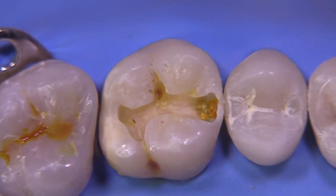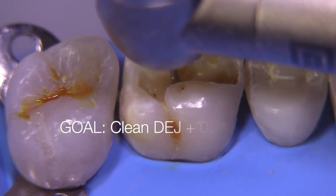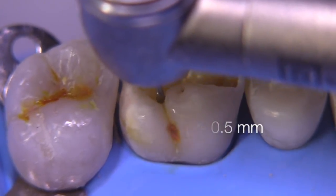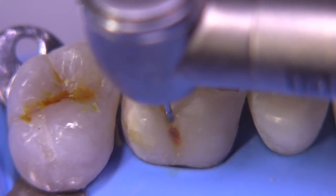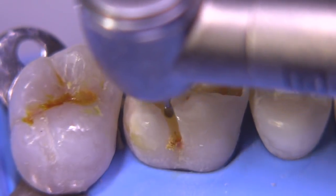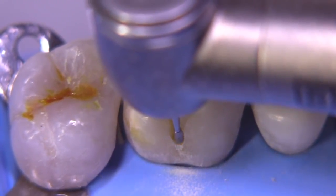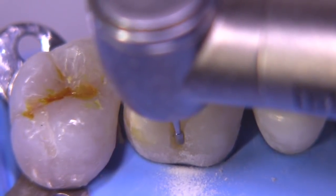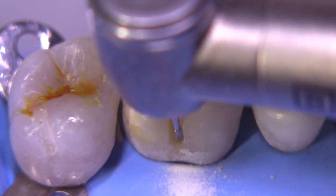The goal of our outline form is to get a clean DEJ plus an additional 0.5 millimeters beyond the DEJ when possible or even more. We're going to move the burr in the fissure and drop down into the caries area with the idea that we want to go into dentin slightly and make sure that the walls on the mesial, distal, and gingival are caries free.